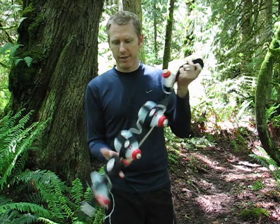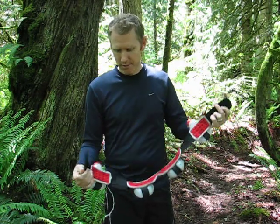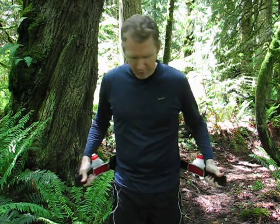There are 4 bottles and also one pocket that you can put things in. So that's the Fuel Belt — pretty much it. It's pretty simple.